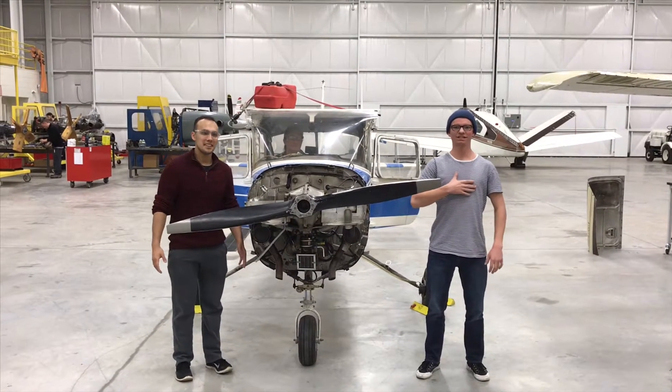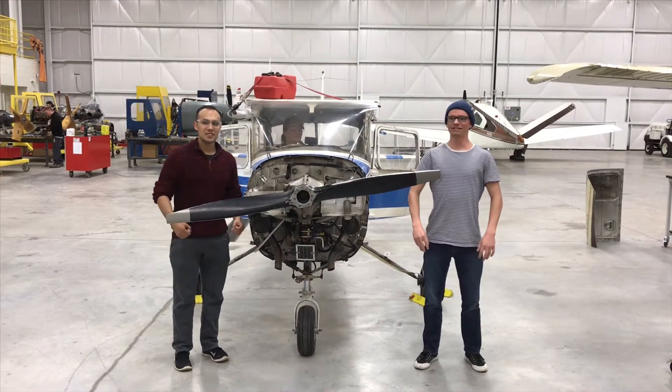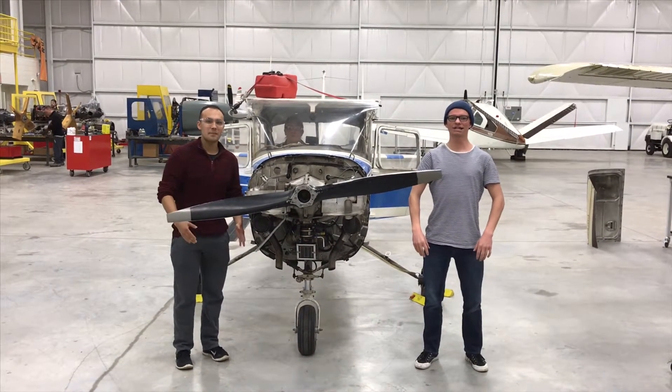Hi, I'm Matt Pellissi, and I'm Carlos Rodriguez, and we're going to teach you how a magneto is timed.